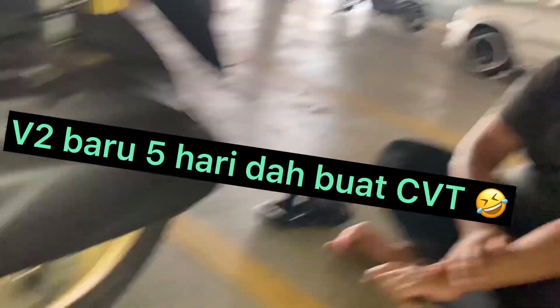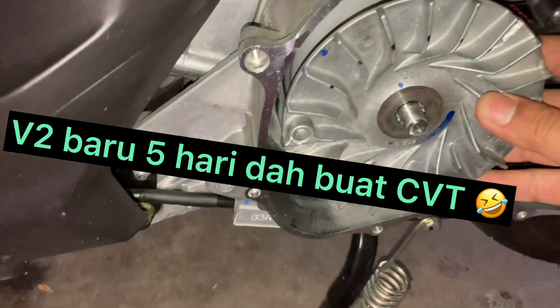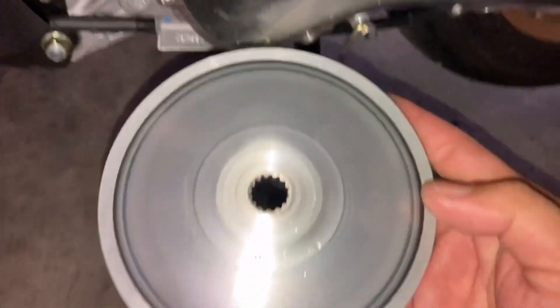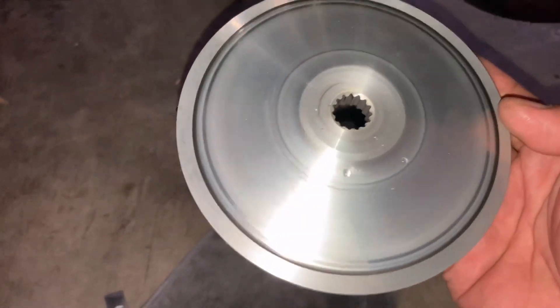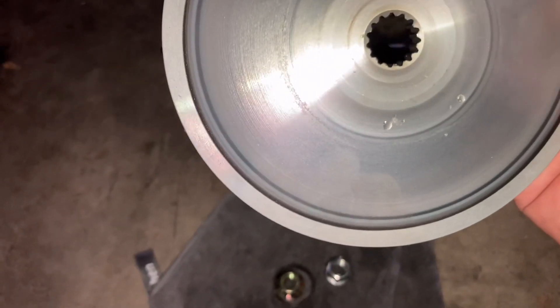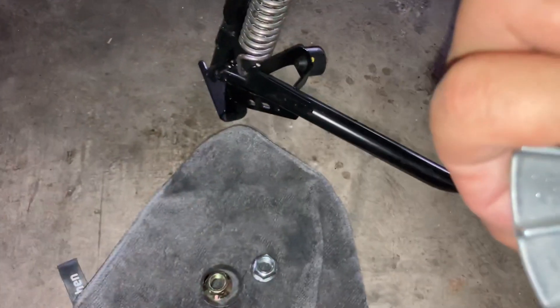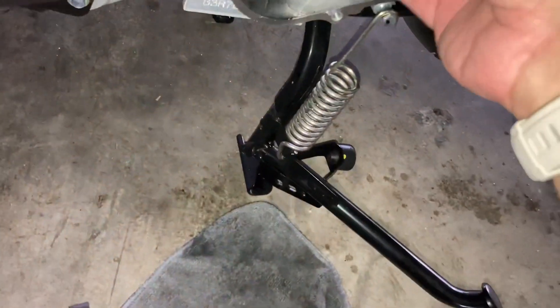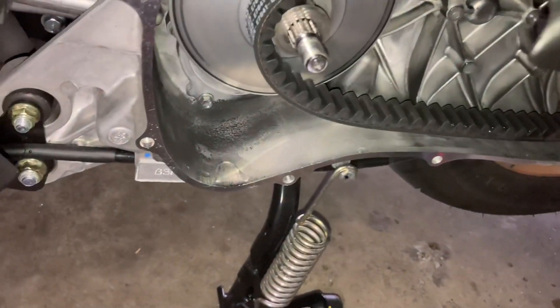So kombinasi yang terbaru adalah yang ni. Okay jom kita buka - ini first time buka, ni motor Hakim baru berapa hari? 5 hari. Korek mangkuk. Ni standard eh, tengok standard, dah makan macam ni. Nampak ni, ni penting - game penting ni.